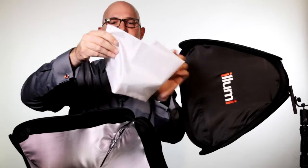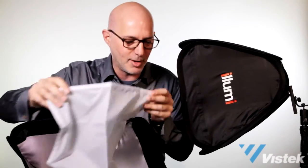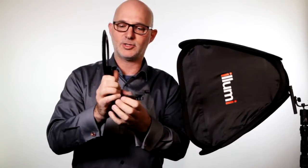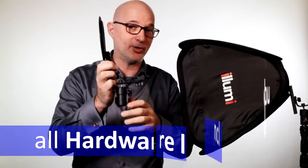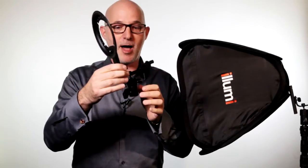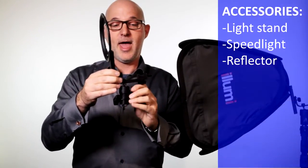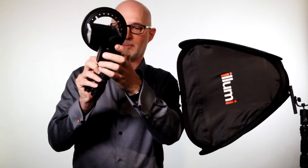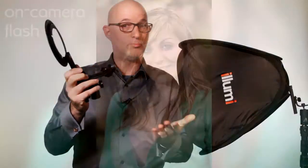This goes on the exterior, and that's pretty much assembled. Then you take this ring and it just pops right in there — this is all included, by the way. The ring attaches to the tilt head bracket just like this. This all comes included with the Illumi Speedlite softbox. It fits on a standard stand and swivels in any direction so you can aim your softbox any way you need. It's got a cold shoe so you can easily attach your flash — it just slides on like this and locks down. Very simple.